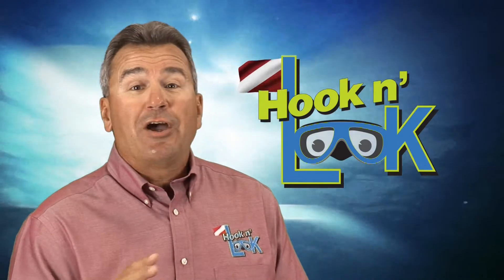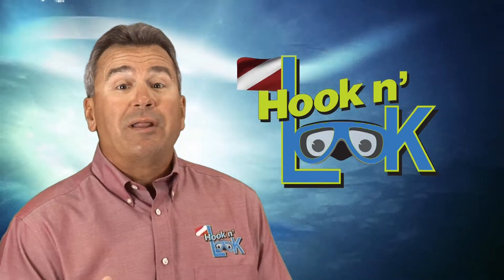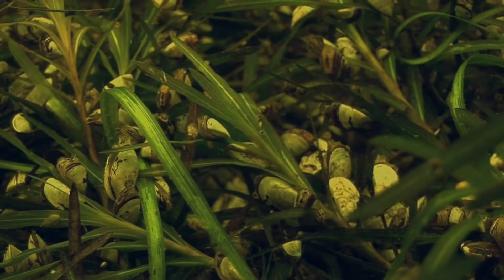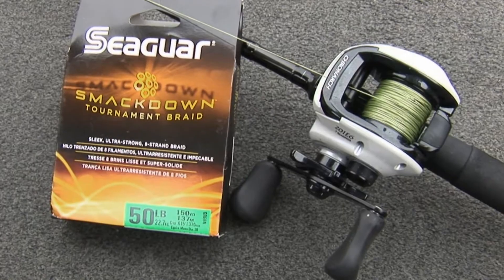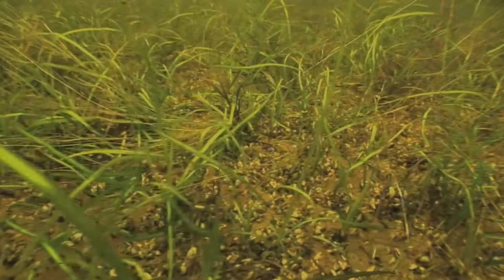I'm not going to say we never cut off with Seaguar's new SmackDown braided line, because that's the point I'm getting at — we did on more than one occasion. However, in hindsight, under these extreme conditions, we should have utilized much heavier braided line, teamed with bait casting equipment, and a bullet-shaped tungsten weight would have slipped through the weed growth more easily. Lesson learned for next time.